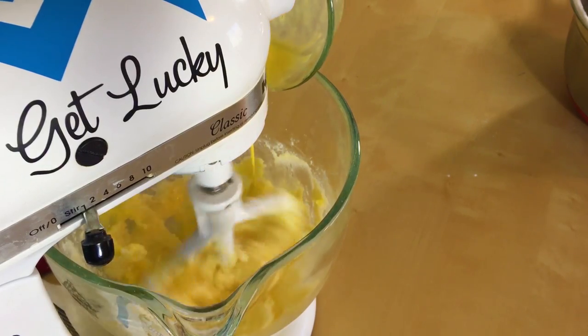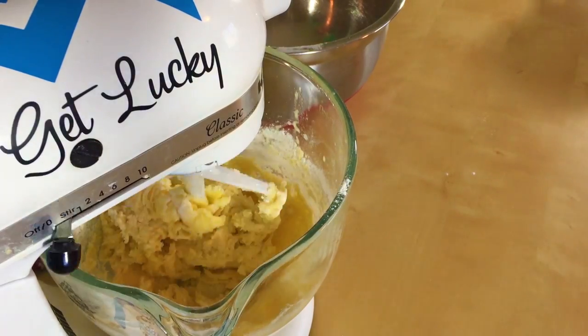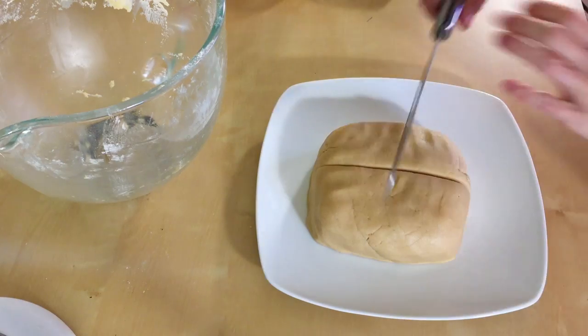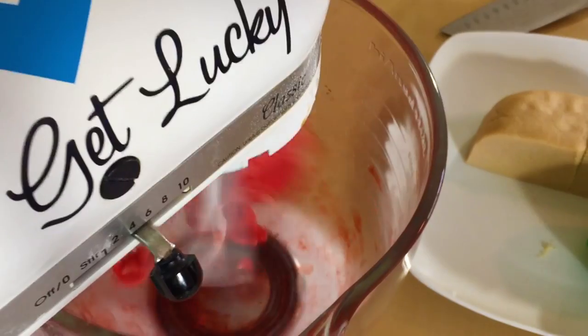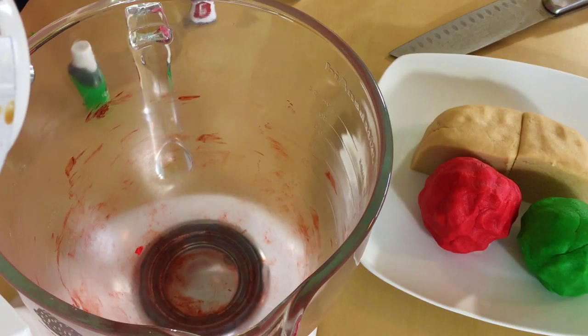Gradually add the egg mixture until it's all mixed up, and add one cup of flour at a time while you're mixing. Knead the dough a little bit with your hands until it all comes together. This time we're going to split it up into four pieces — one piece will be red, one piece will be green, and we will leave the other two white.